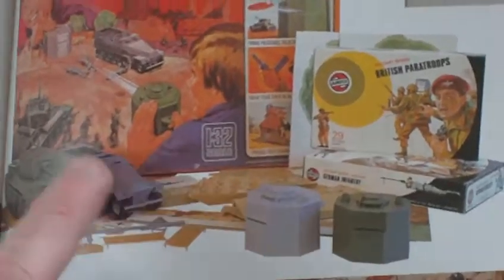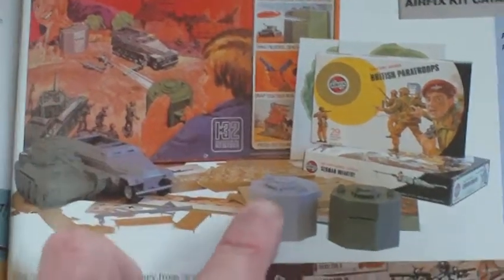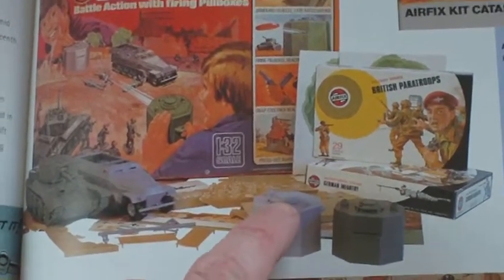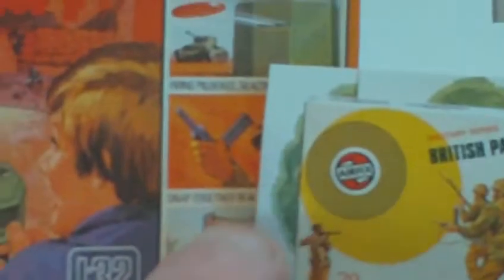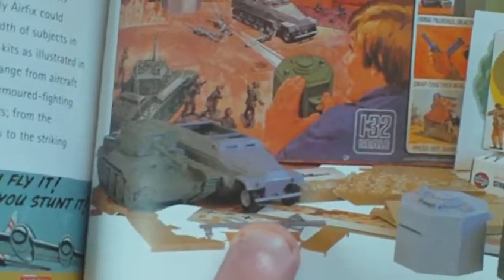The combat pack - I had one of those, but my combat pack had a Panzer IV tank and the Daimler Scout car. And what you had, you had these pill boxes - the pill box doors opened on the top and you put little plastic discs in. When you pulled the lever back, you put the discs in the open door there, and then when you pulled that back it fired the disc out through the front. As that kid's doing there - pulled it back, the disc went flying and knocked all your soldiers over. And you had in the combat pack some packets of soldiers and some cardboard buildings. But I had that, not that particular set - mine was the Panzer IV and a Daimler Scout car.